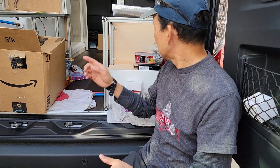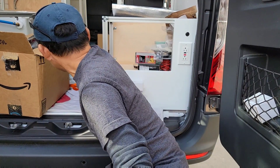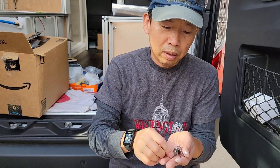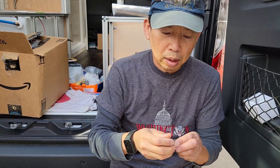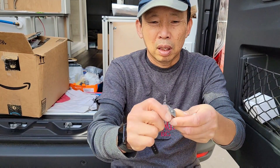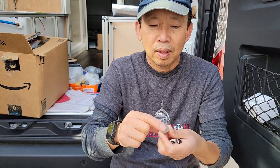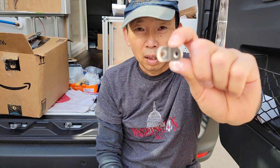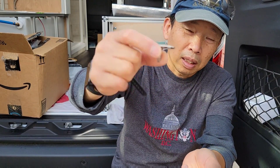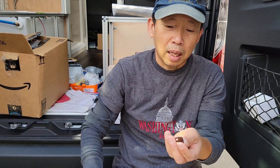One of them is this stainless steel corner brace. This is a half inch by half inch, 90-degree angle brace. It's strong — stainless steel.